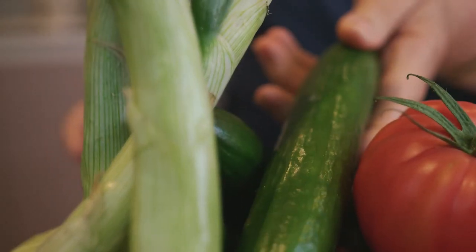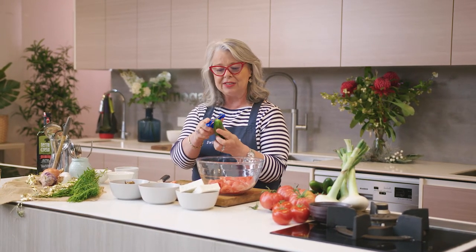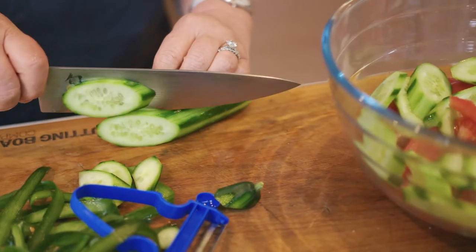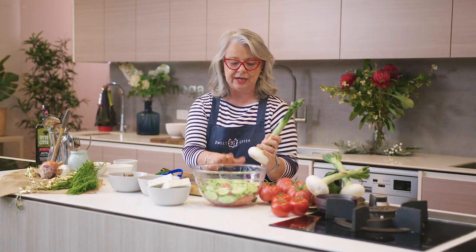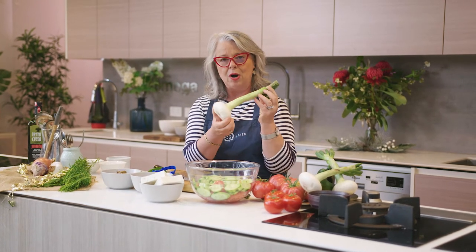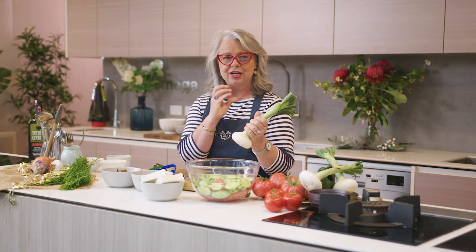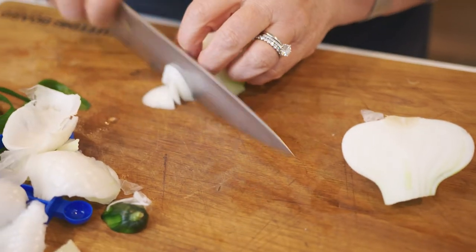Just like you select your tomatoes, select your cucumbers. I prefer to use these smaller Lebanese ones — I find they have fewer seeds, and the seeds release water. Peel them and slice them. Onion is the next important part of a Greek salad. I have a preference for these beautiful white onions — they're sweet and delicate and add another level of flavour. You can use red onions if you like, just don't use brown ones.